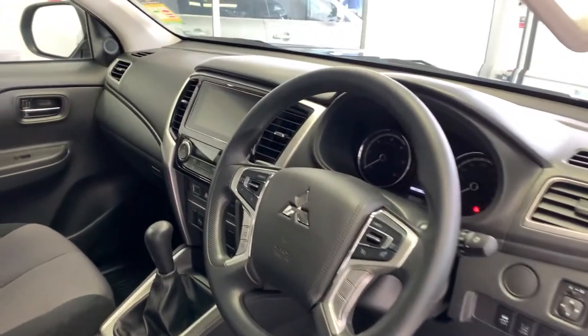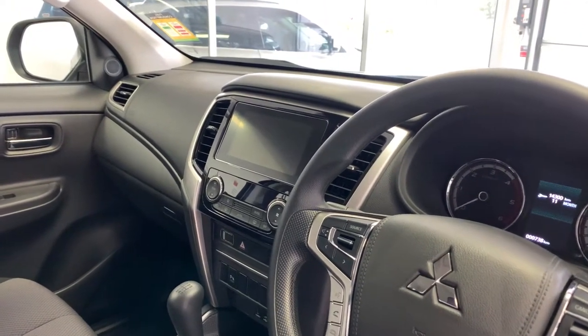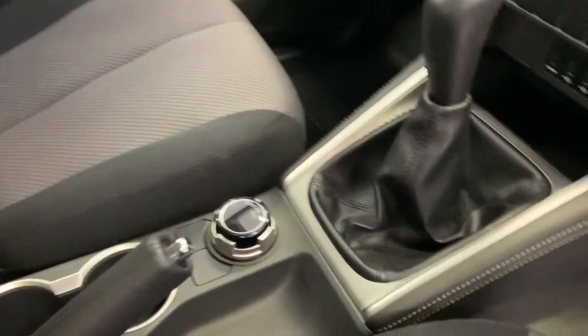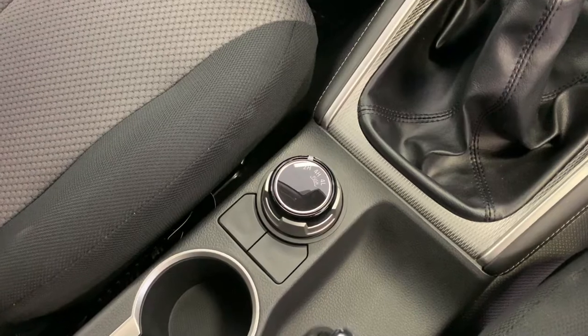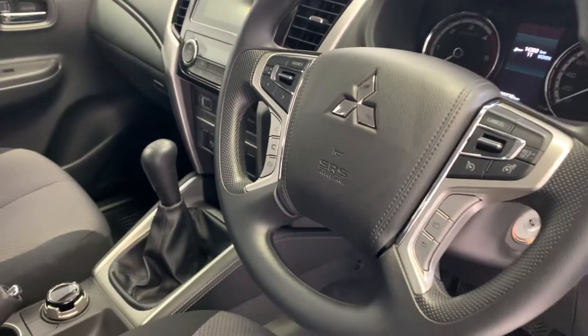On to the inside, you can see we have a 7-inch head unit paired to your reverse camera, along with Apple CarPlay, Android Auto, Bluetooth, and USB connectivity. This is one of our manual models, and down in the center we have our Super Select 2 four-wheel drive system, which is found across the entire Triton range.